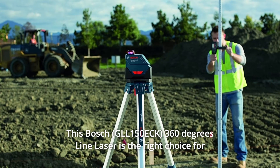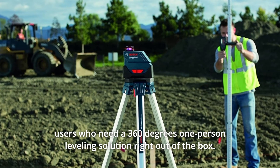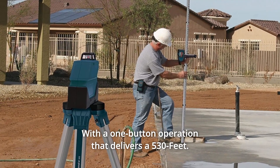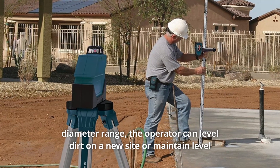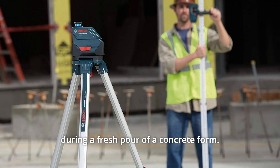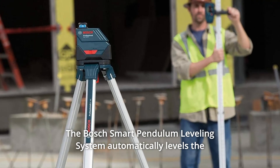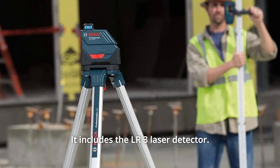This Bosch 360-degree line laser is the right choice for users who need a 360-degree one-person leveling solution right out of the box. With a one-button operation that delivers a 530-feet diameter range, the operator can level dirt on a new site or maintain level during a fresh pour of a concrete form. The Bosch Smart Pendulum Leveling System automatically levels the laser and indicates out-of-level. It includes the LR3 laser detector.